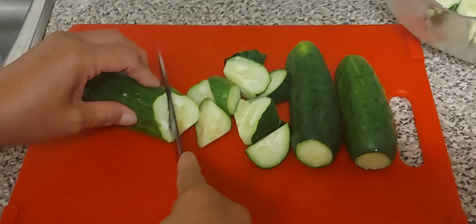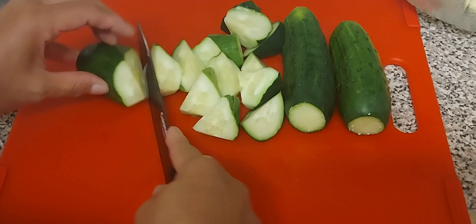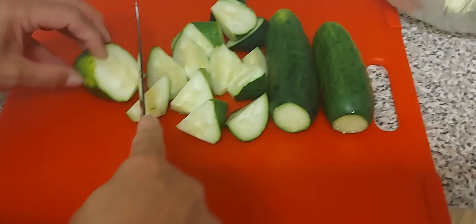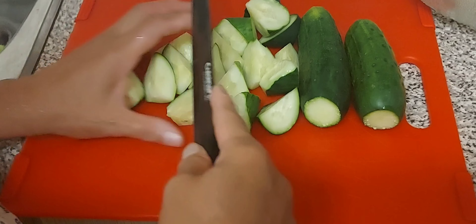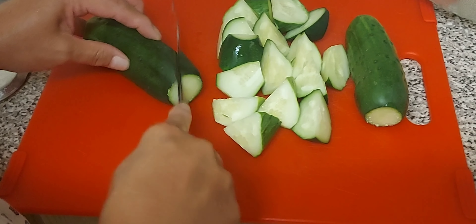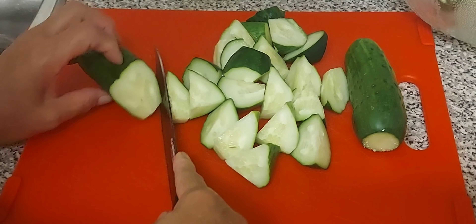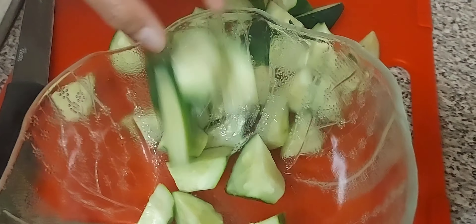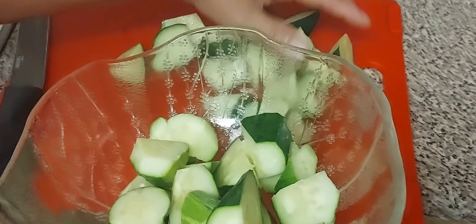I'm cutting my cucumber rolling cut style. It's up to you what kind of cuts you want, but I want it this way. Let's put this in a bowl — very, very simple.